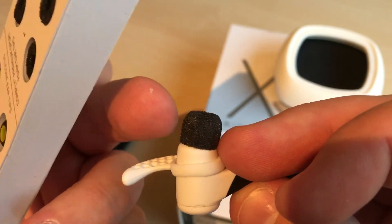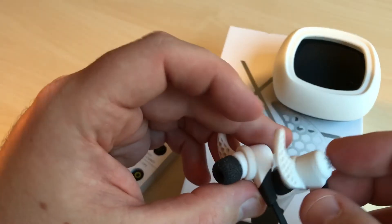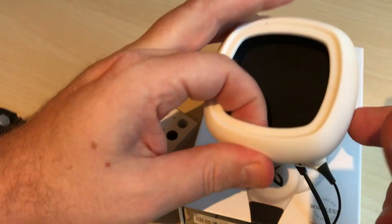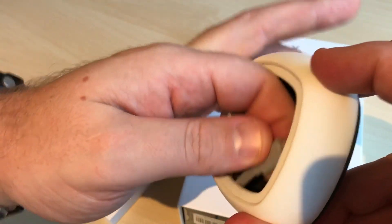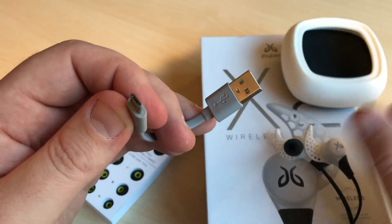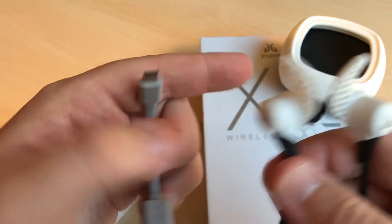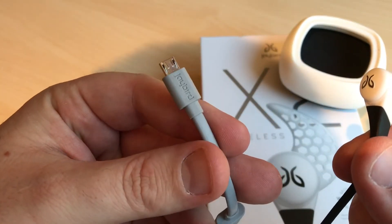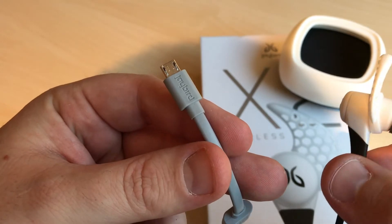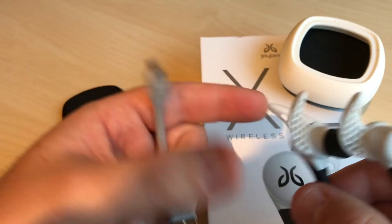Inside the case you also have the charger — a micro USB charger. The USB charging included with everything is really great.